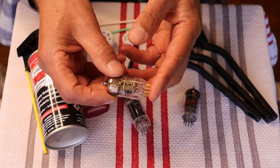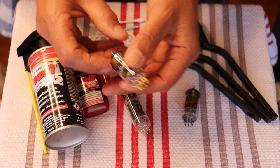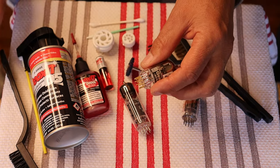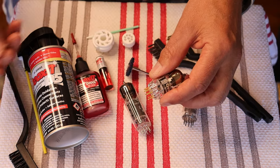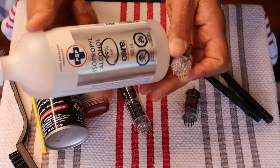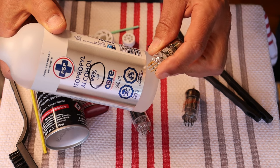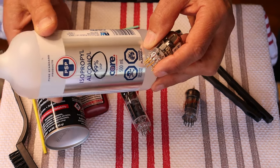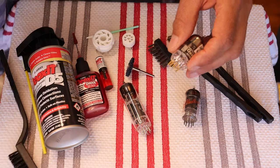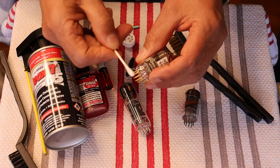Gold-plated pins cannot take a heavy abrasive cleaner of any kind whatsoever — there is not a lot of gold on those pins. If they are reasonably clean, a little bit of 99% isopropyl alcohol is probably safe. It'll all depend on what the binder is on the thin layer of gold plating. Underneath the gold plating there's going to be a brass pin most likely. So possibly you could try a little isopropyl and just clean them off.